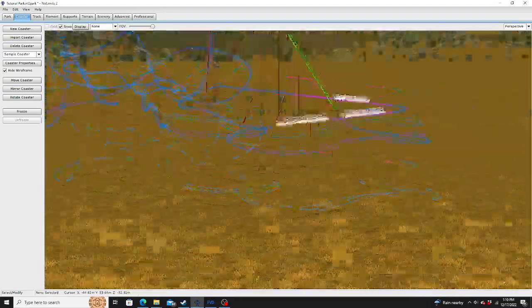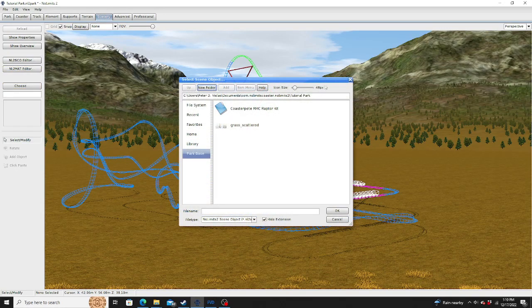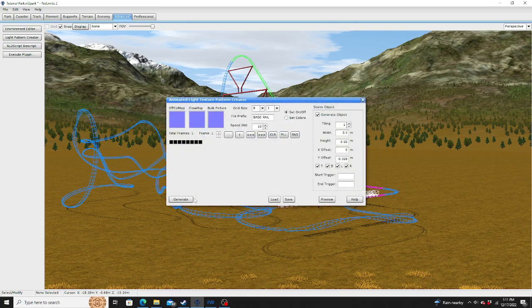Once you do that, you're going to have to generate the track, because there's no specific RMC Raptor track in game. This is if you cannot have the professional license of No Limits 2 — you cannot use the track generator. But there's actually something in game called the Light Pattern Creator. You go to Load, go to your park, and the track face rail generates.